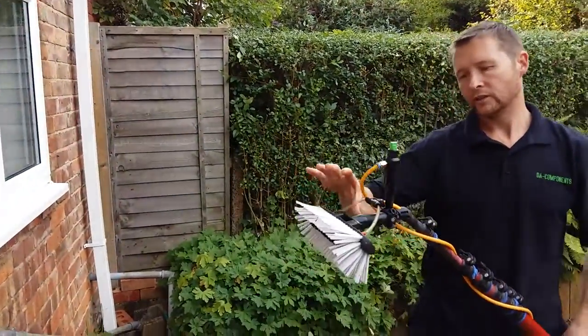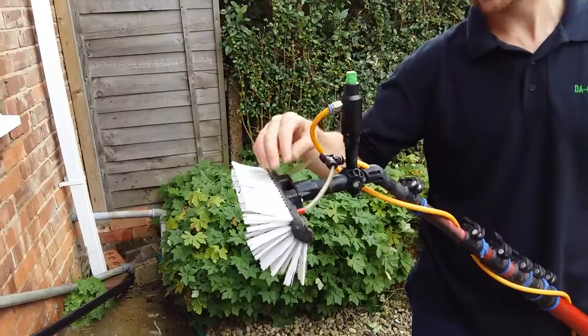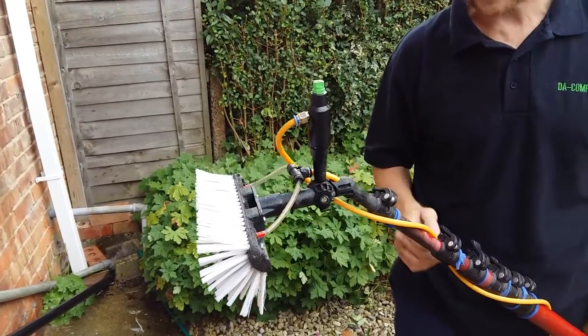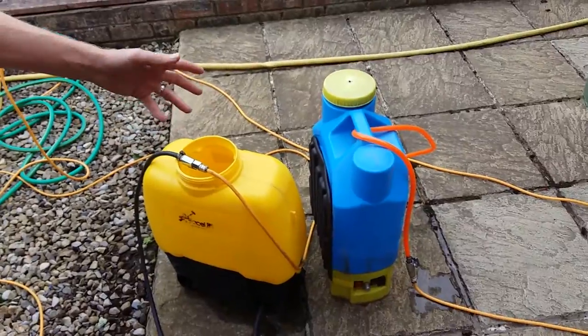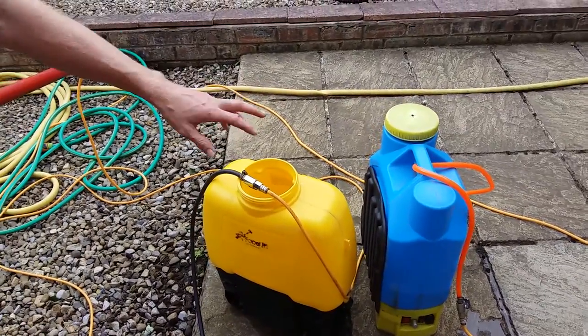And then on the other side is just your standard brush, and then your pole hoses on the inside, and that just goes to another spare backpack, which would be your van mount, because that's just for demonstration purposes.